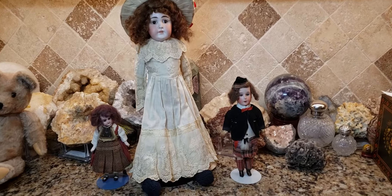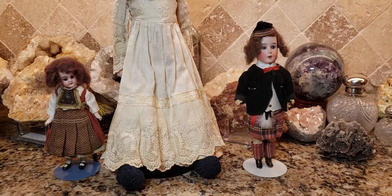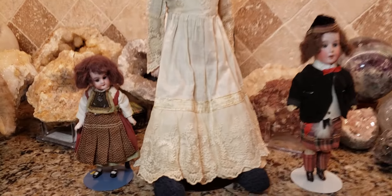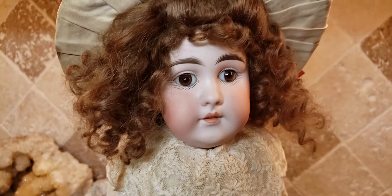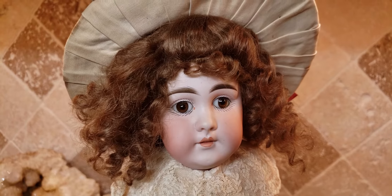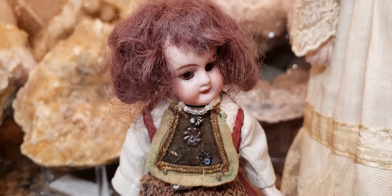Hey, what's up, it's Deanna, and today I wanted to show you another doll in my collection. These are antique German dolls. I'm going to show you this one — it's a Heinrich Handwerk doll. This particular one was made by JD Kessner in Germany, and this one is about 1880 to 1890.